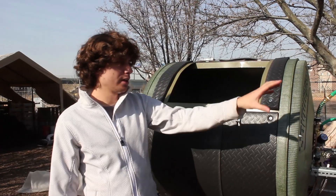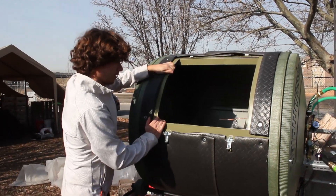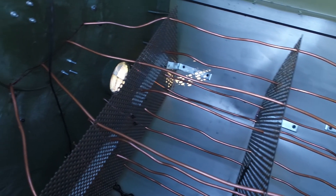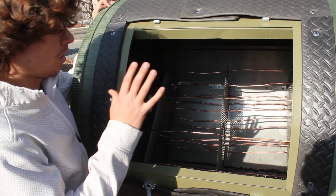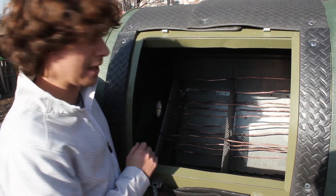There's one heat exchanger in each of them and they are symmetric. There are going to be four tubes with four passes throughout the length of the whole composter, and they're going to be in charge of capturing all the heat created by the compost.